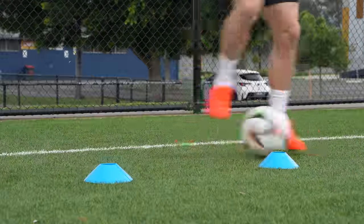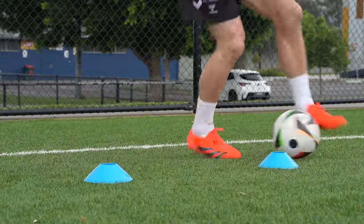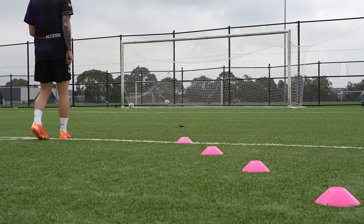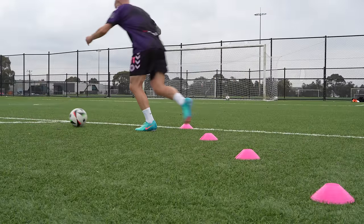Similar to my one month reviews, I'm going to go through every aspect of these football boots now that I have tested them and give you a good idea of how they stack up against each other — and there are some really interesting key differences. Let's talk sole plate first.